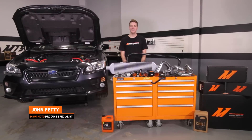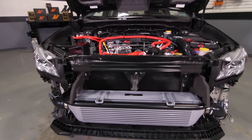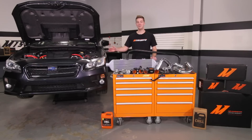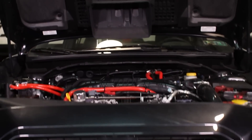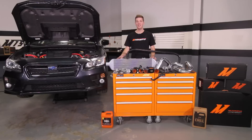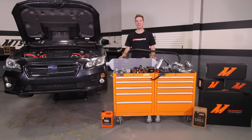Hey guys, I'm John. Today we're here at the Mishimoto Garage to install the Mishimoto Performance Front Mount Intercooler Kit on our 2015 Subaru WRX. For more Subaru content, make sure to subscribe to our YouTube channel. If you're looking to push the limits with your 2015 WRX, now is a great time to upgrade to the Mishimoto Performance Air Intake and Mishimoto Performance Stainless Steel Downpipe. Let's get started on the install.